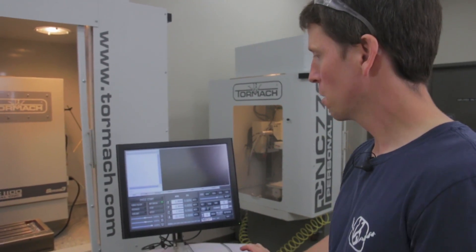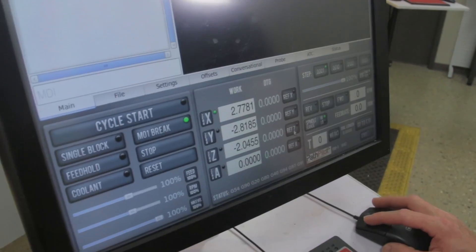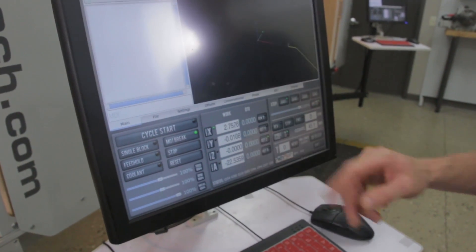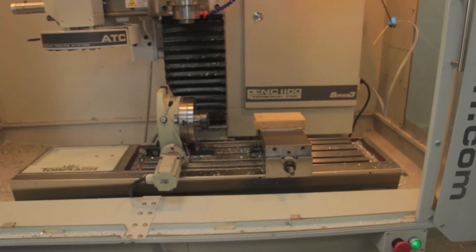The next step after you turn the machine on is to reference it. Bring it out of reset by clicking the flashing red reset button. Then we'll go ahead and reference the X, Y, and Z axes. You can press those buttons in any order you wish. It's fairly common to reference Z first, though — it's a good practice because it brings the spindle up out of the way.